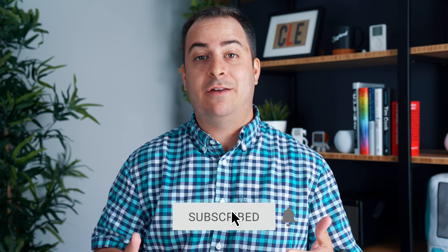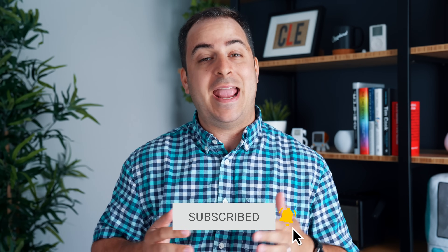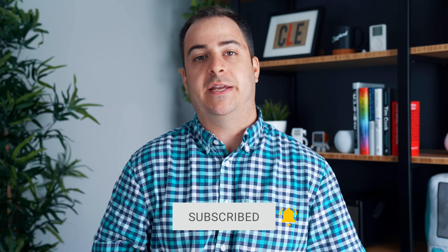But before we do all of that, if you end up liking this video and you want to see more content from us in the future, please drop a like and be sure to subscribe to the channel so you don't miss more videos.